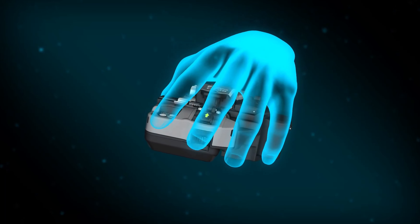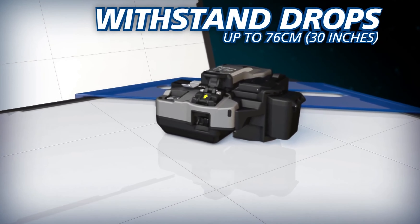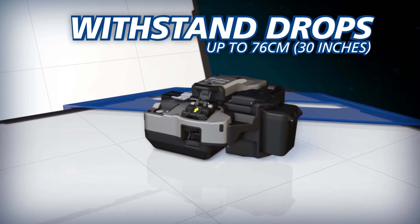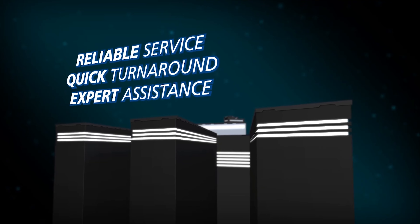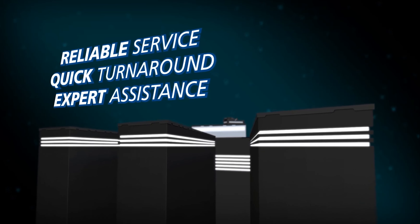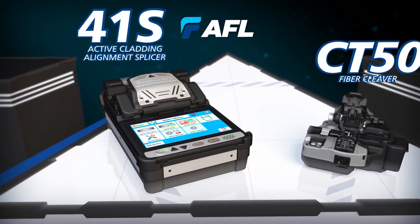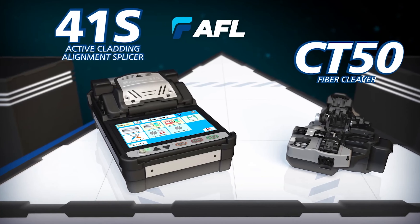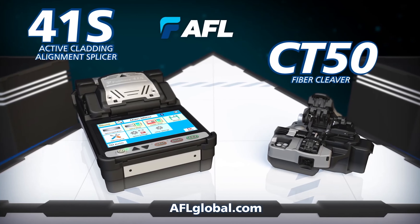And as an industry first, the durable CT50 can withstand severe shock from all directions, including drops up to 76 centimeters. Backed by the best service team in the industry, the 41S Splicer and CT50 cleaver work together to enable you to achieve optimal splice analysis and cleaving efficiency in your splicing applications.